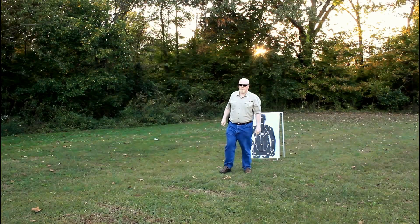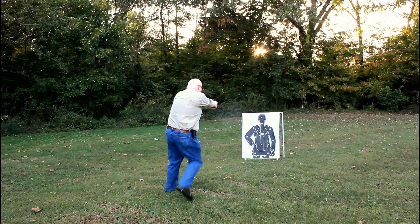Drawing from concealment is much more of a challenge, especially when you're under stress. Without first mastering the skills of simply being able to draw your firearm from a holster and firing an accurate shot, you're making your situation even more difficult. Hopefully you'll spend some time on the range with your firearm developing those skills necessary to protect yourself.